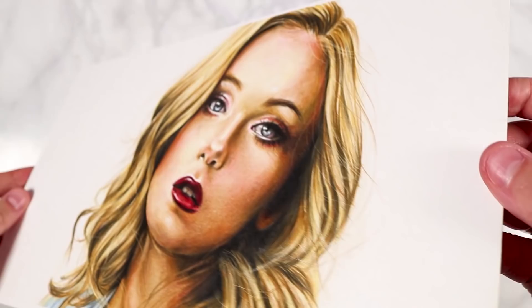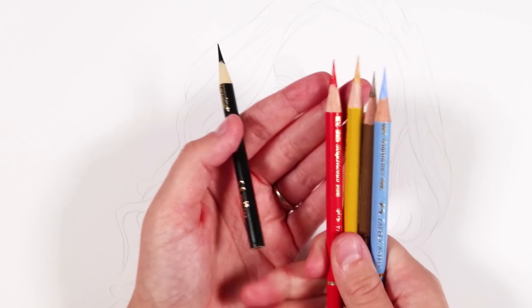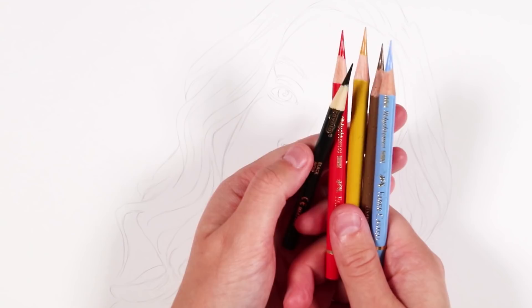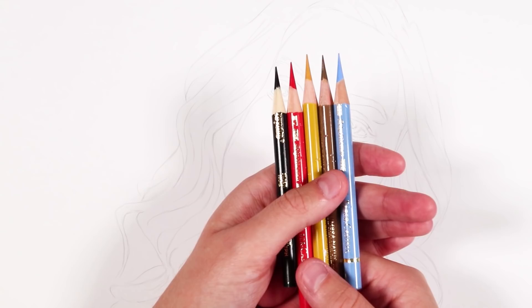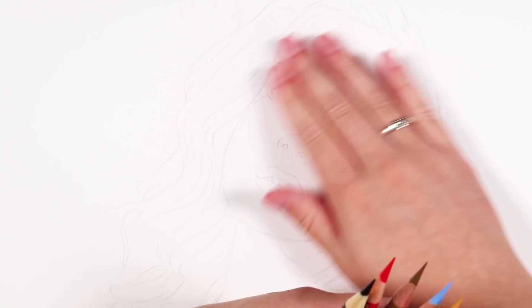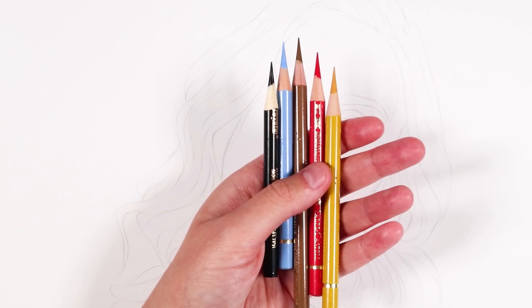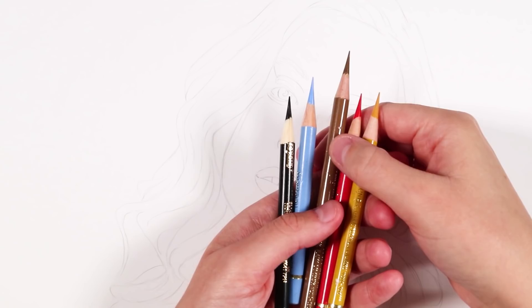I wanted to only use five colors, so it was very important that I picked the right ones. I made sure I had a black pencil to get the really dark values and tones, especially because the reference had eyeliner and similar details. I also used a yellow for the lightest base color. I approached it like my watercolor skin tones — yellow, red, and brown — and then added a light blue because her eyes were blue.